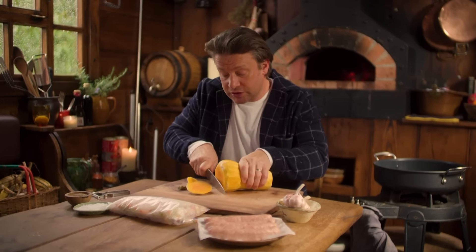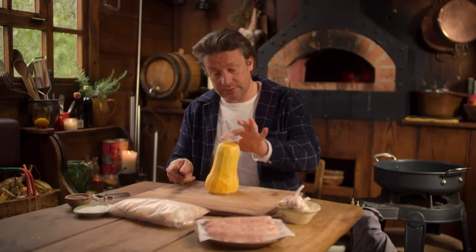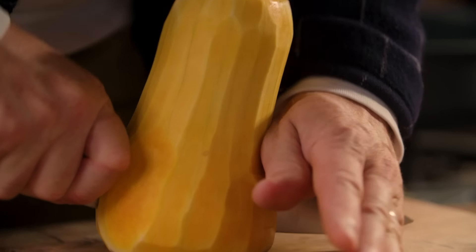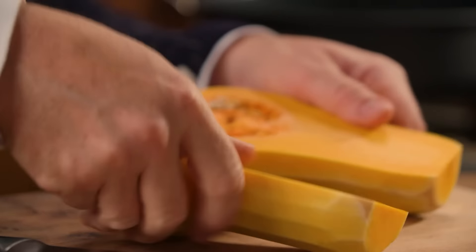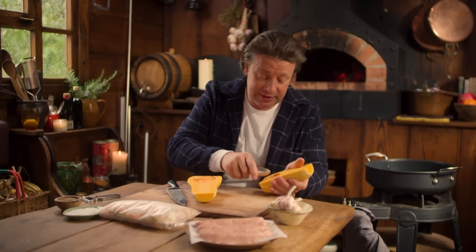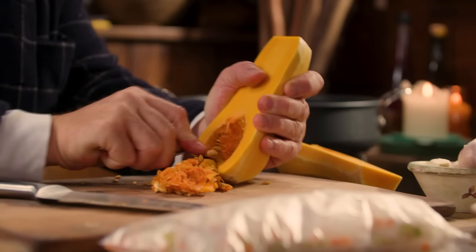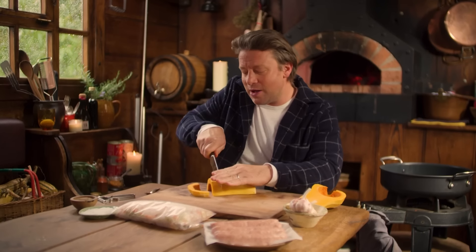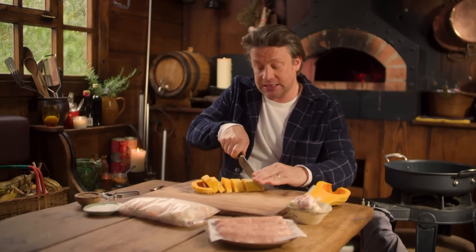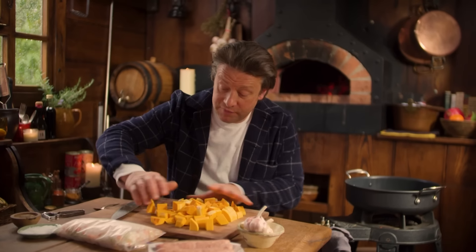Once you've peeled it, take the end of the squash. Remember it's round, so be careful when cutting. Keep your hands out of the way and just gently angle the knife down. Then remove the little seeds with a spoon — you can save, dry, and plant those out next year to grow more pumpkin, which is very cool. I'm using a butternut squash, but you can use any squash or dense pumpkin you like. Just slice it into about one and a half to two centimetre chunks.